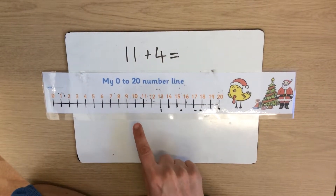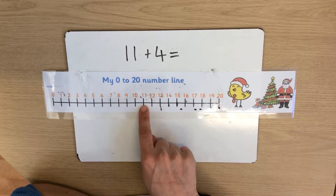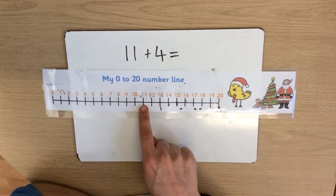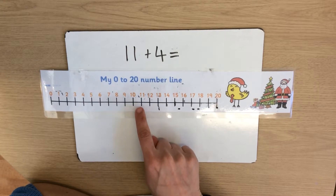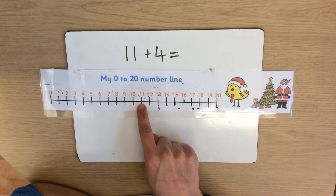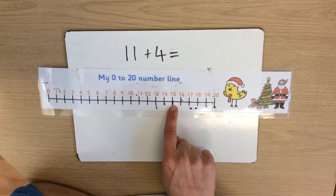As their children's mathematics improve, the children are taught to start on the larger number on a number line and count on, often using their finger or a whiteboard pen, the smaller number. So in this case 11, and we count on 4: 1, 2, 3, 4, and the answer is 15.